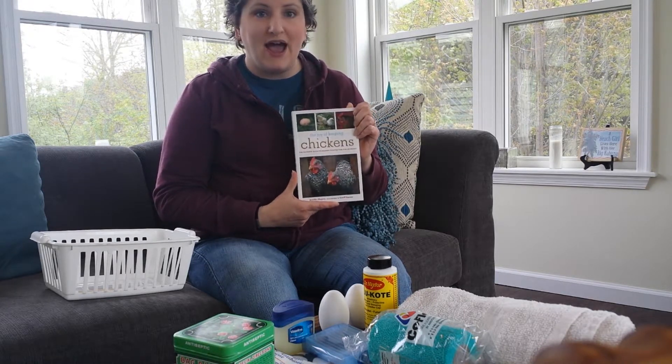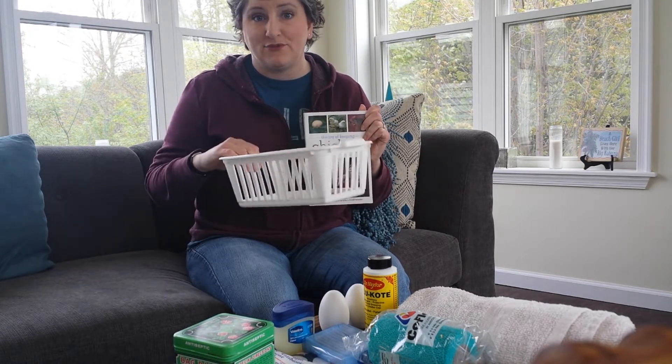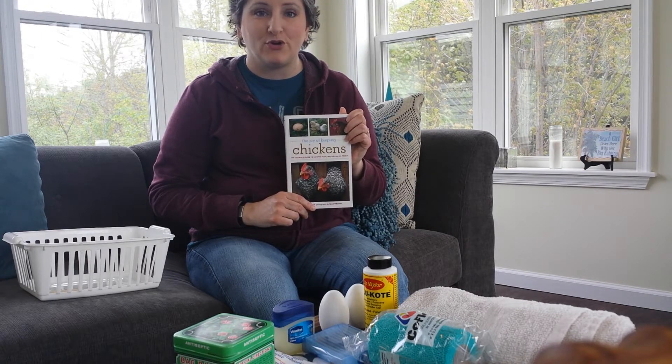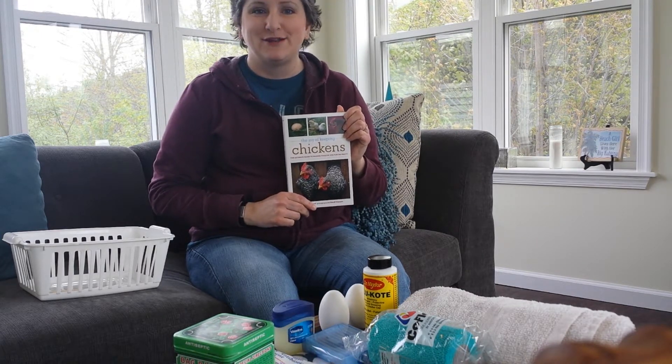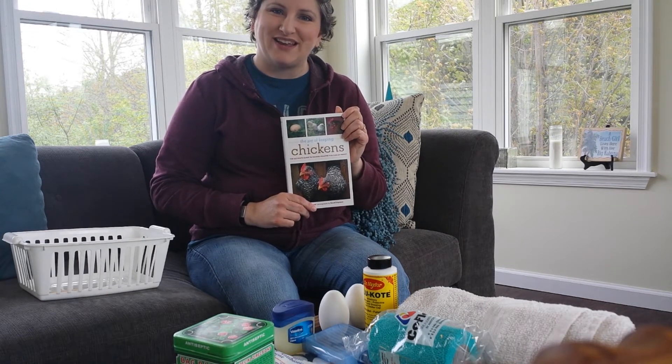So that's what I have as far as my references and what I keep in my little bin here for my chicken first aid kit. I hope you found this very helpful for your chicken keeping or your future chicken keeping. Thanks so much. I'm Stacey Telnock for Blue Sky and Blooms here in Northeastern Pennsylvania. Thank you.